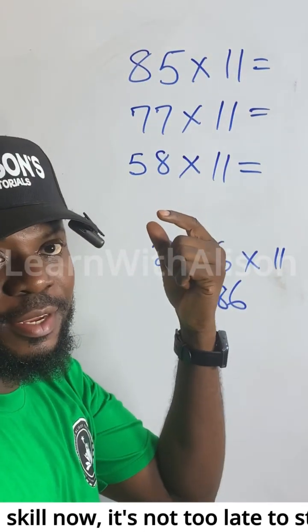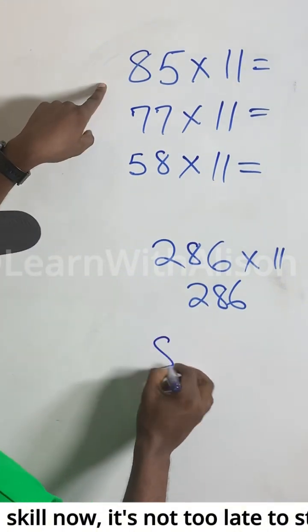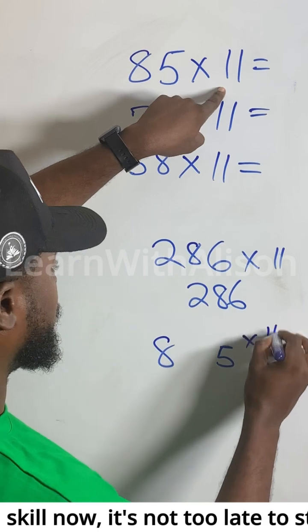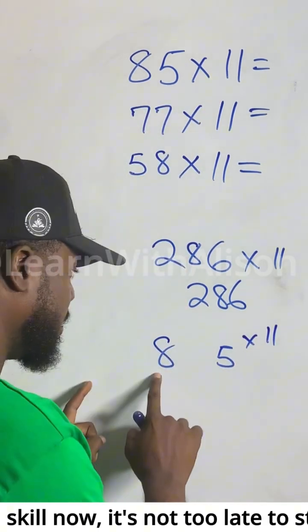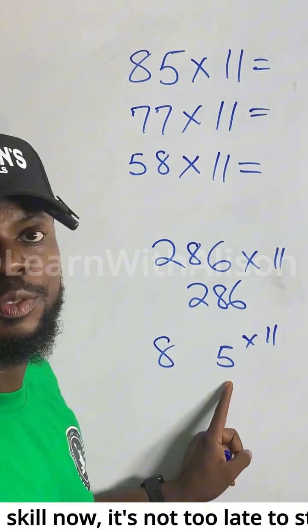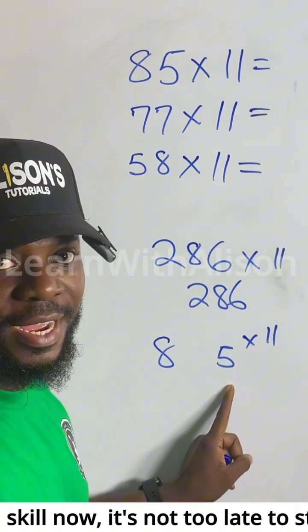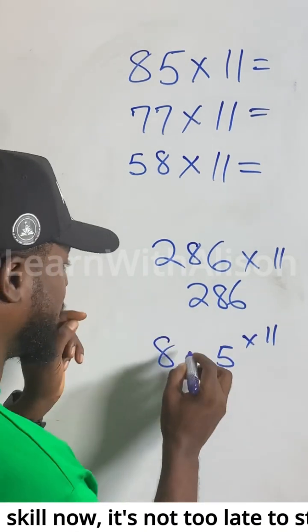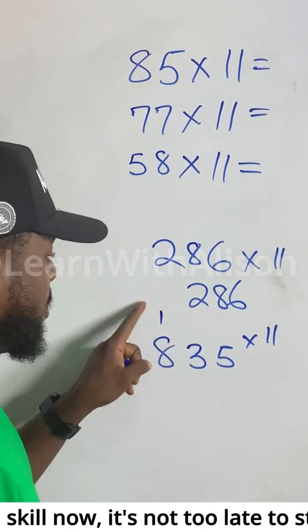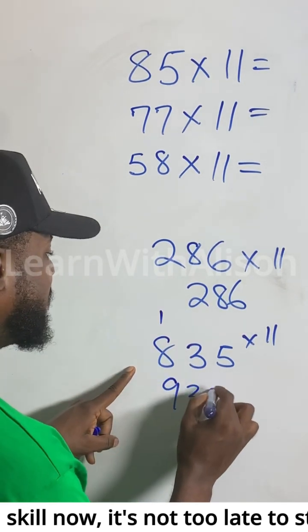Now I want to go to the second case, where the two digits add up to more than 10. So if you multiply 85 by 11: 8 plus 5 gives us 13. You write 3 and carry the 1. Place that 1 onto the 8, so 8 plus 1 equals 9. The answer is 935.